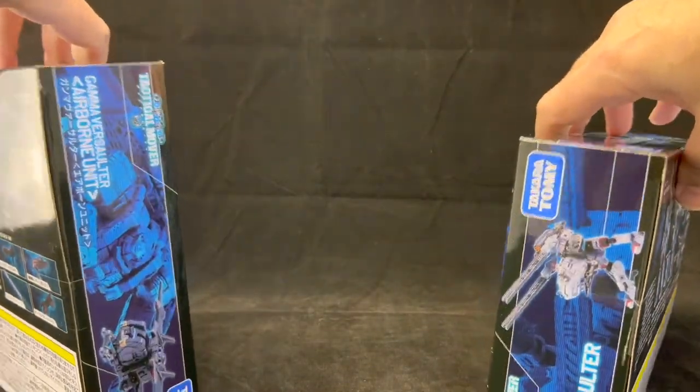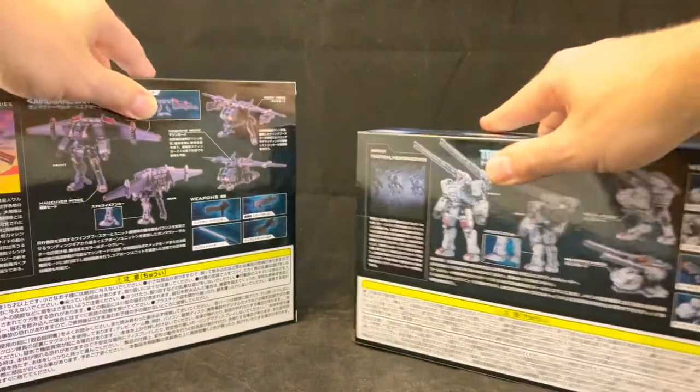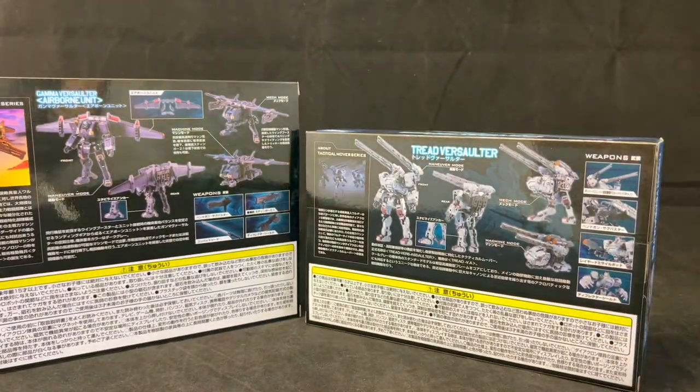There are different modes shown on the sides as well as a bunch of configurations on the back. The language on this is geared towards the Japanese market because this toy is more in line with the Japanese fan base — that's where it started from. Anyway, enough of the packaging, let's get this open and see if it's worthy of our collection.